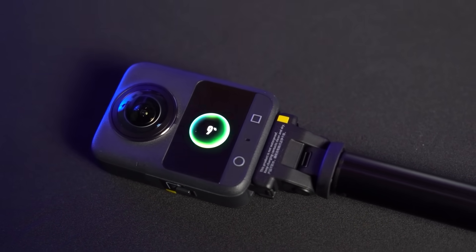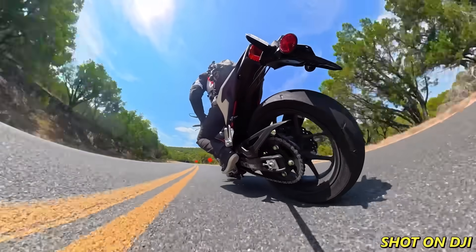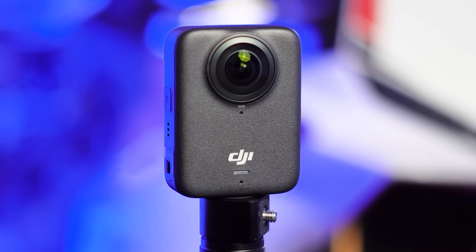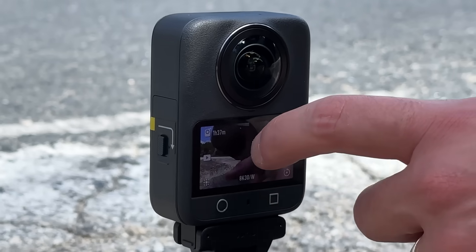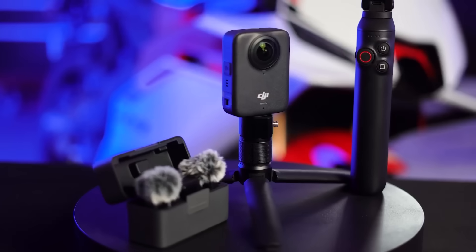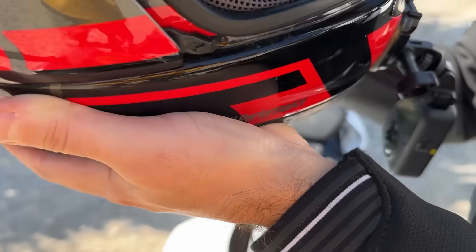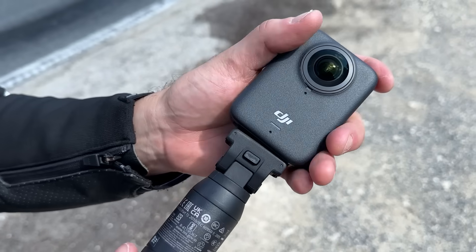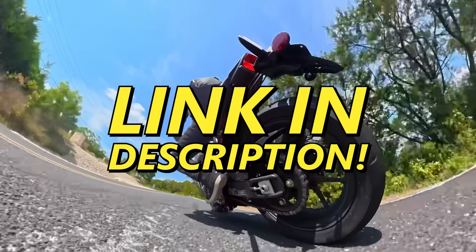DJI has partnered with us to bring the new Osmo 360 into the production lineup. Setup is basically instant and the footage looks incredible — 8K resolution, outstanding clarity even in low light, all from the industry's first 1-inch 360-degree imaging square sensor. For riders, it's a perfect tool, whether you want a clean helmet mount for motovlogging or a discreet, lightweight setup on the bike itself. The Osmo 360 delivers a wide dynamic view without hassle, integrates smoothly into DJI's whole ecosystem, and pairs flawlessly with the Mic Mini. With 8K capture, 100-minute recording time, internal memory, and easy mounting options, it's the full package for 360 filming.